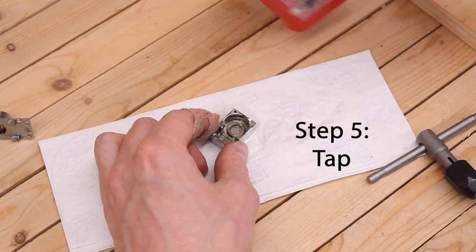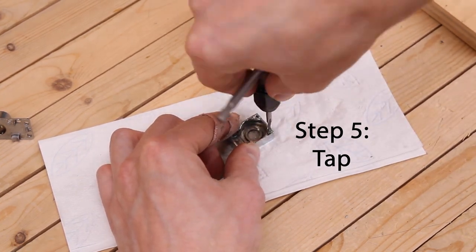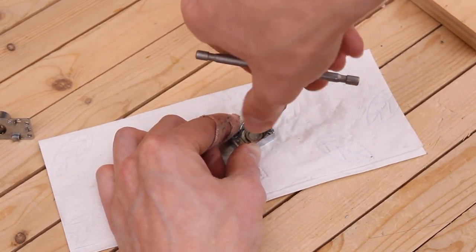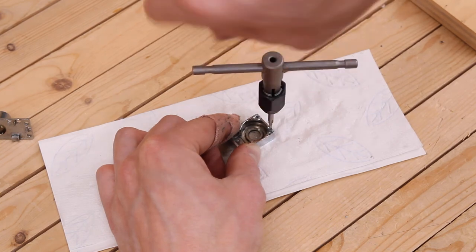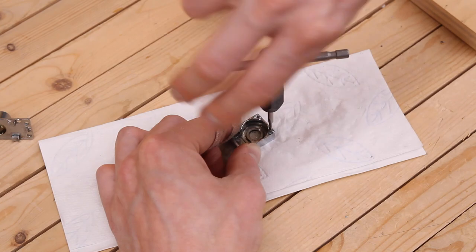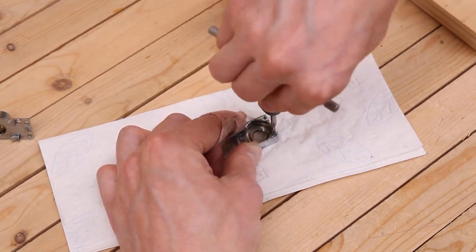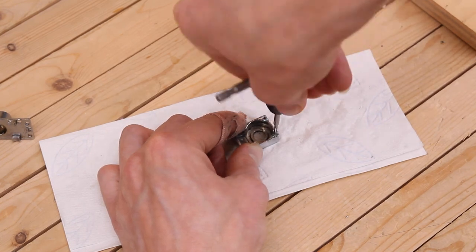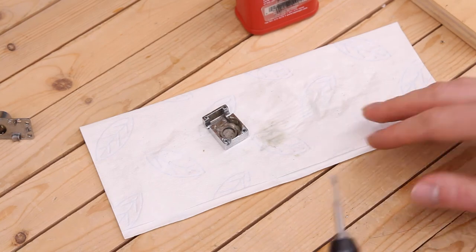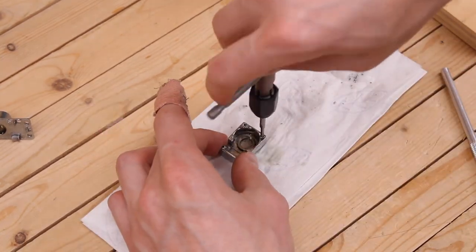Now you're ready to thread the holes. Mount the tap in a T-handle, add a little tap grease, and start tapping the hole, ensuring you're going straight down. When you feel it start to cut, crank it about a half turn and then back out a little bit. Continue to cut with another one-third or half turn, then back out just a bit, and keep doing this until the tap bottoms out in the hole. Once you feel serious resistance at the bottom, don't force it — you'll ruin the threads. Back out entirely, flush with isopropyl alcohol, and knock out any loose filings. Clean the tap and go at each hole again with some fresh grease.